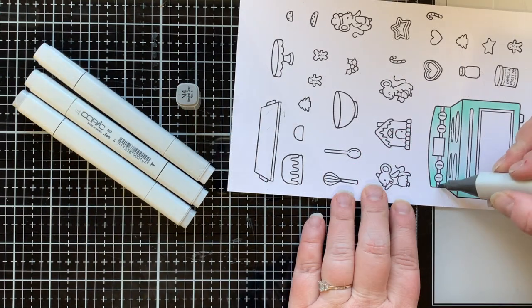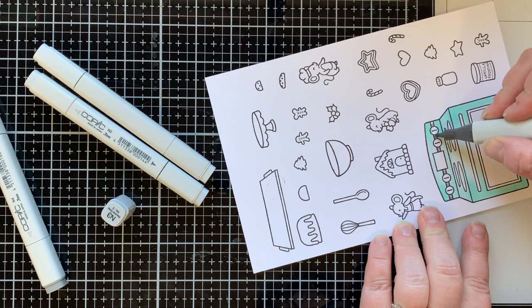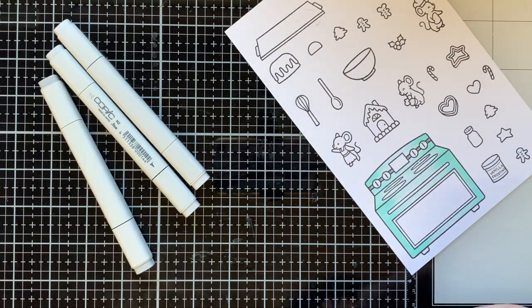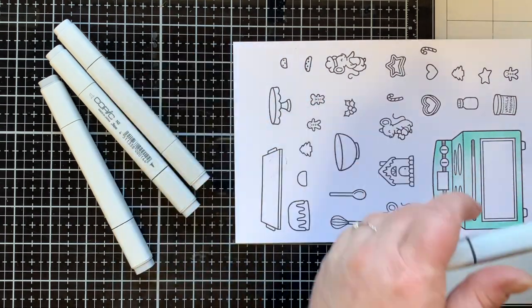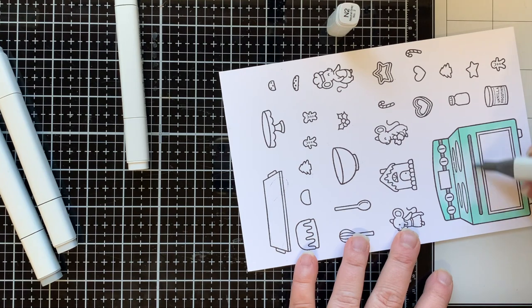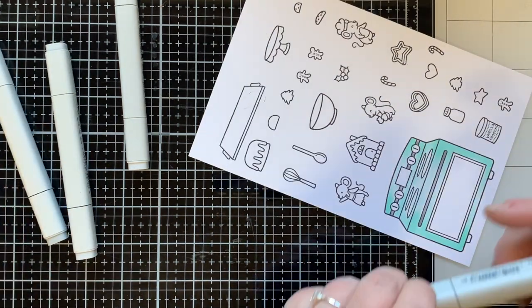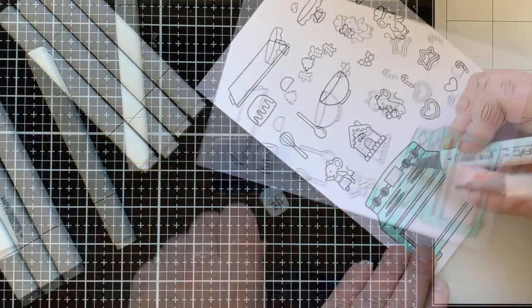For the oven I'm using BG11 and BG10, and then some grays to accent the burners, knobs, handles, and feet. I chose neutral grays going all the way from N0 up to N7, and those will be the grays I use throughout all my coloring on this project today.